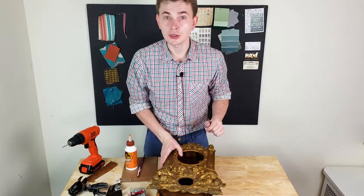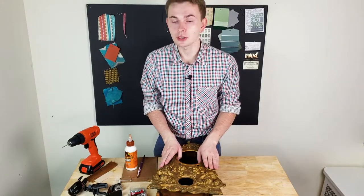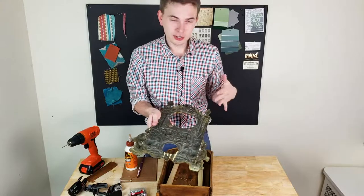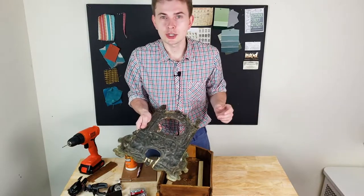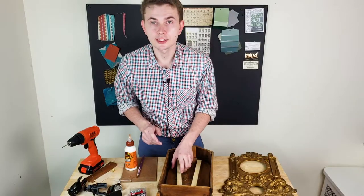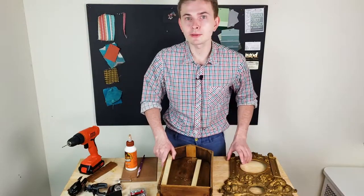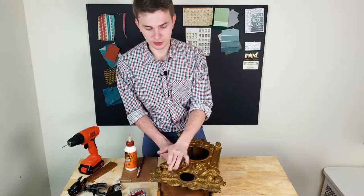Before I proceed further to cleaning, I need to figure out how I will connect the metal front of the clock to the wooden case. Unfortunately, two out of three brackets on the front metal face are broken, probably because this clock fell from the shelf one day. Since I don't have any chance to weld these brackets back, I came up with another idea: I will reinforce the wooden case with additional wooden sticks on the left and right side, then drill little holes in the metal front part and attach it with screws at the corners.